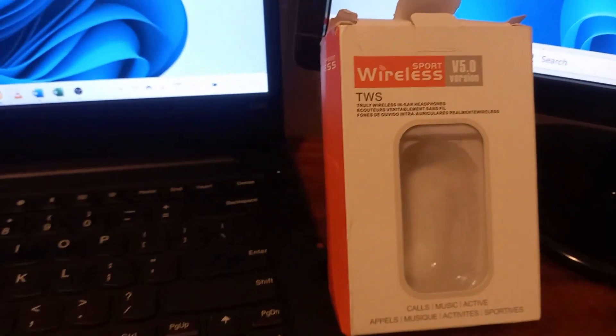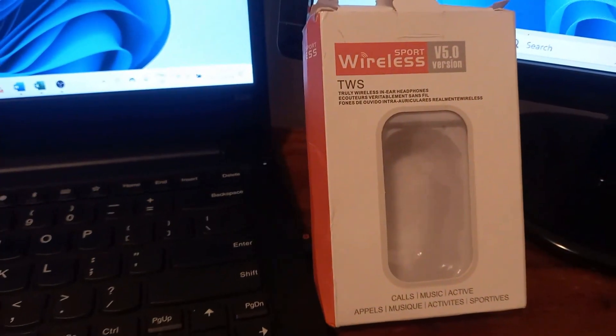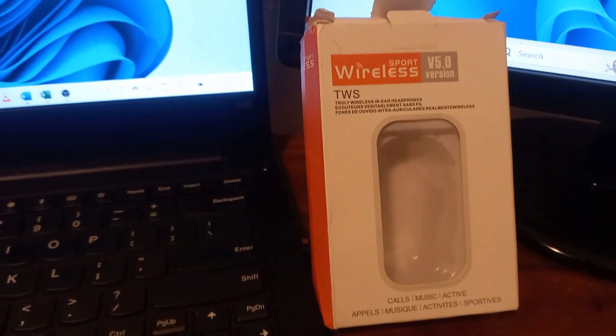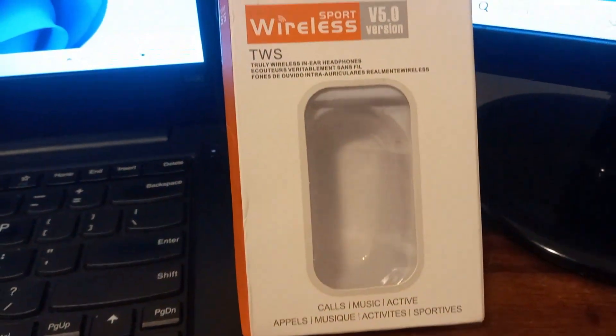Hello everyone, how are you today? In this video I want to show you how to connect Bluetooth headphones or earbuds to your laptop. What you see here are the earbuds I want to connect to my laptop.